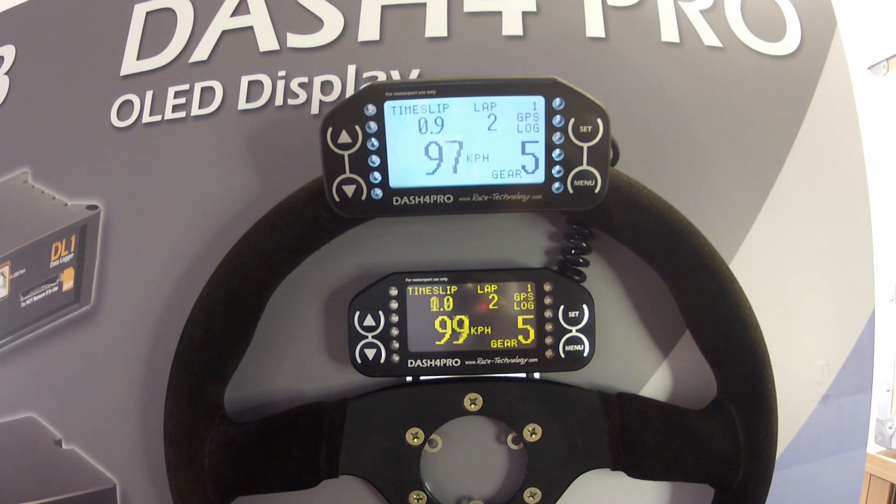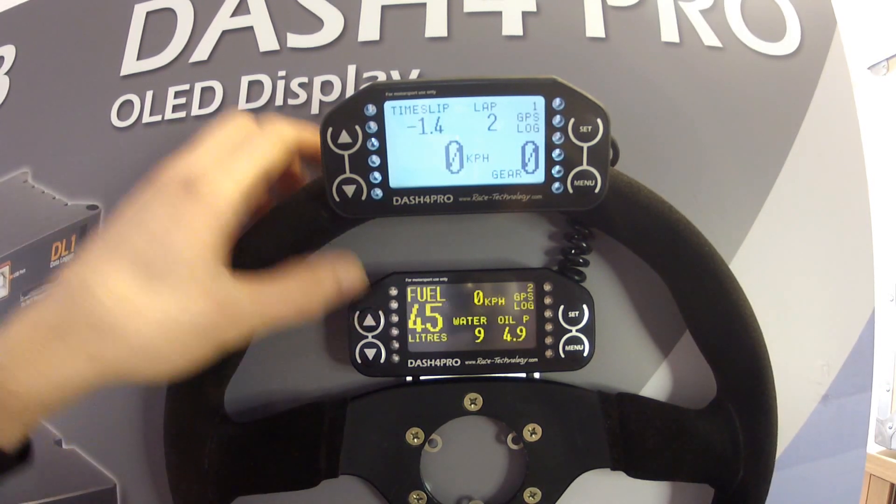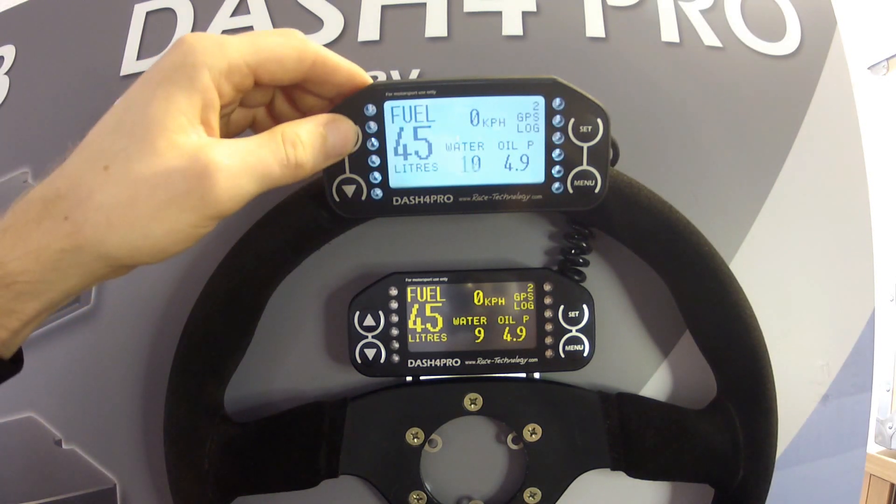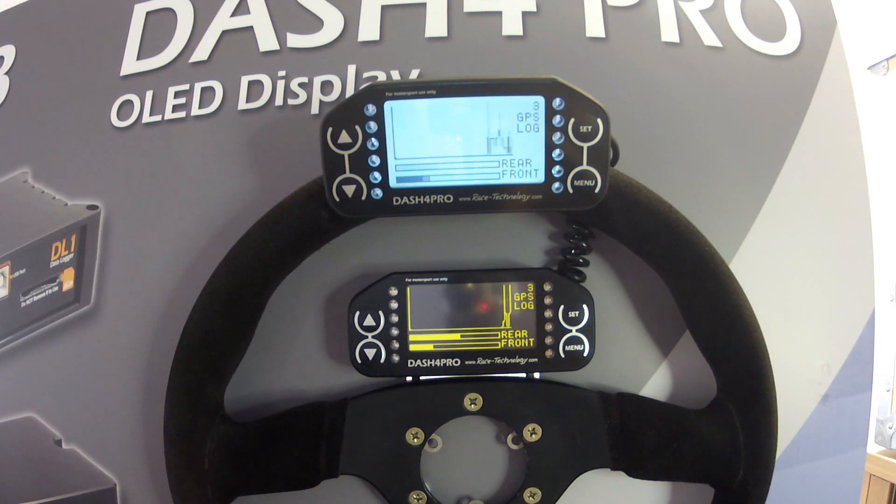The Dash 4 Pro is available with two different display technologies: OLED or LCD. OLED is the very latest display technology which uses a tiny LED for each pixel. This gives a display that looks amazing and super clear, but with the limitation that with direct sunlight it can wash out, similar to a mobile phone or a laptop.